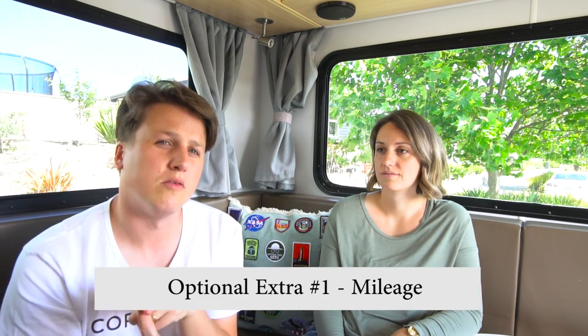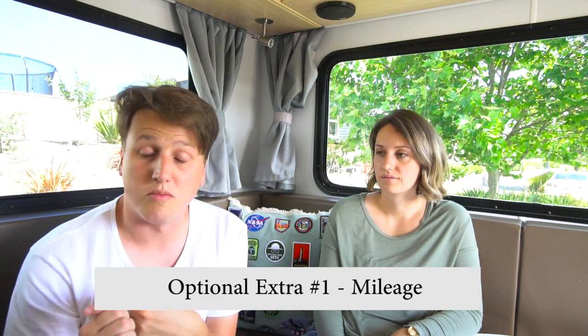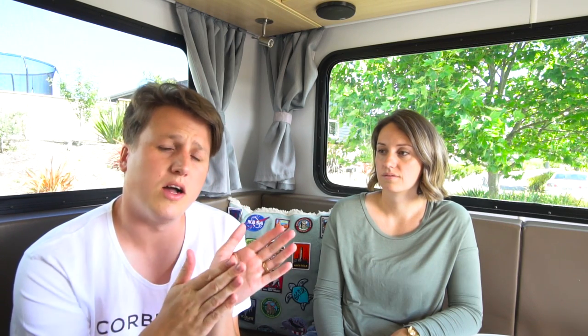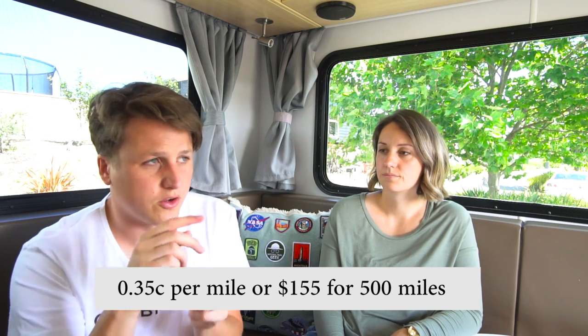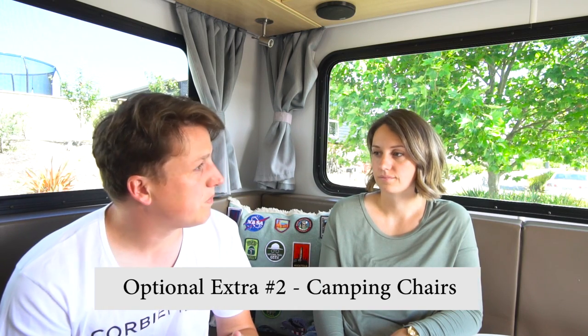Let's talk optional extras. There are four things to consider. The first is miles - you pay for your miles like a hire car. When you hire from Cruise America you can pay per mile or buy blocks of 500 miles, which is a lot cheaper. We worked out on Google Maps all the places we were traveling, which came to about 1,800 miles, so we bought four blocks of 500 giving us 2,000 miles up our sleeve. It also helps you budget for how far you're going to travel - add about 10% for back and forth, and buying those blocks is the cheaper way to do it.